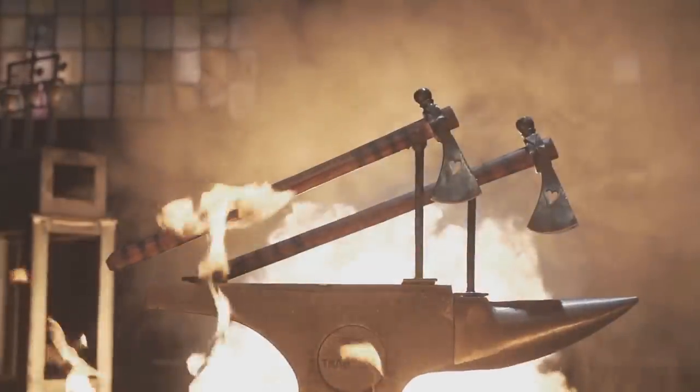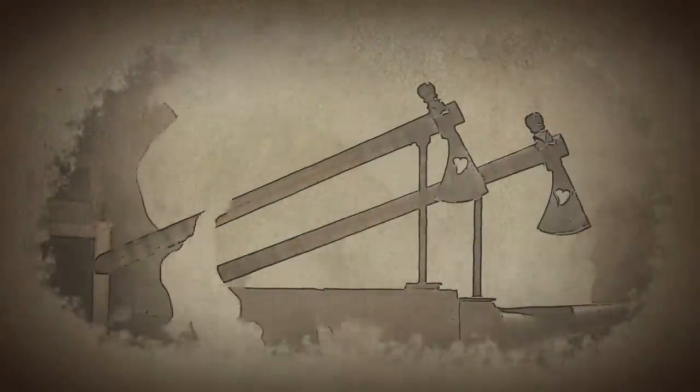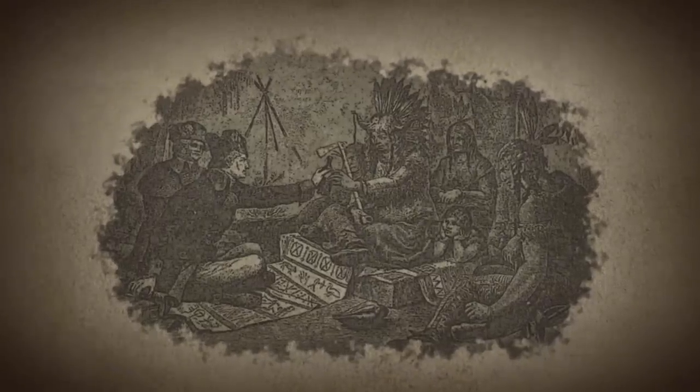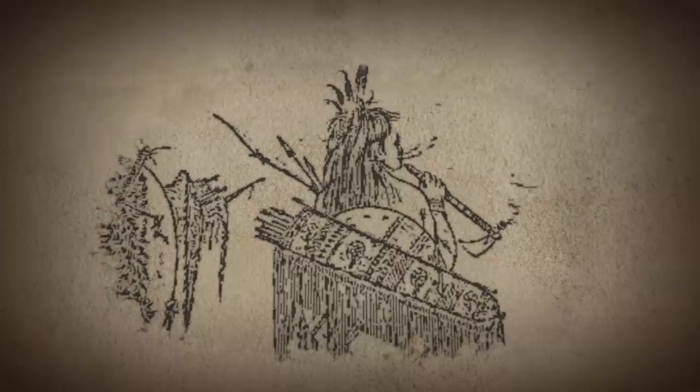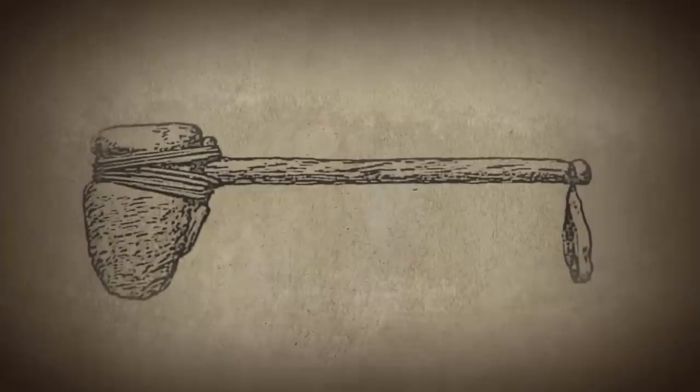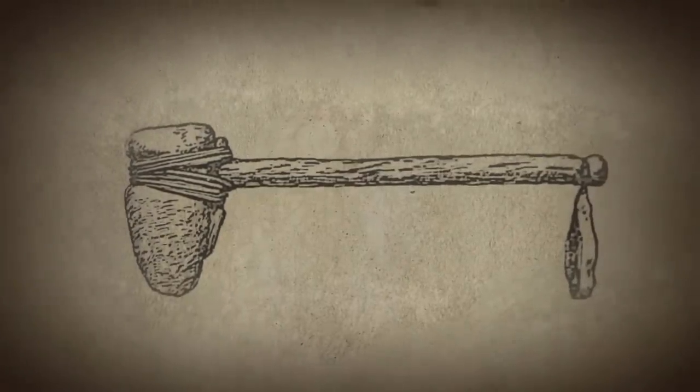Tomahawks are a First Nations weapon. The Pipe Tomahawk served as both a practical and ceremonial tool among Northeastern Native Americans. This variation on the tomahawk symbolized both war and peace, with a deadly axe head on one side and a ceremonial smoking pipe on the other. Original tomahawks were made from wood and sharpened stones, but in the 16th century, metal heads were introduced thanks to trading with the newly arrived European settlers.